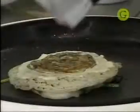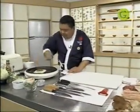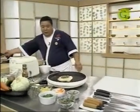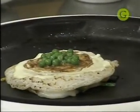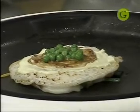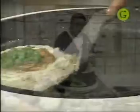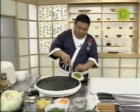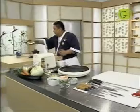Le vamos a poner para darle color un poquito de arvejas en el centro. Hay gente que lo prefiere la masa un poquito levemente menos cocida, pero no puede quedar cruda. Otros la cocinan muy bien como este. Vamos sirviendo. Para aquellas personas que no tienen esta plancha, pueden utilizar una sartén. Vamos a sentarnos en nuestra mesa.